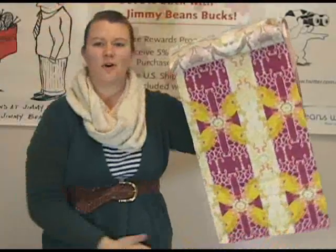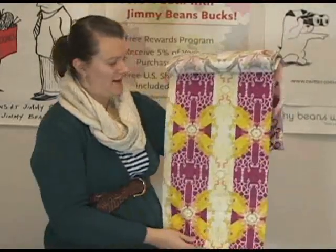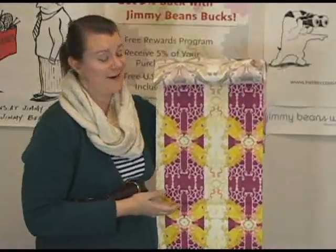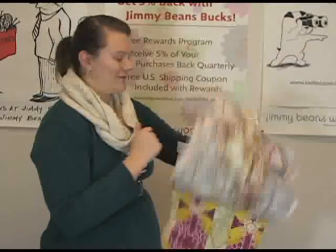And then perhaps my favorite of the entire collection — the unicorn print. How awesome is a unicorn print? We like unicorns around here at Jimmy Beans. We talk about them a lot. So it was really exciting when we finally got unicorn fabric. I actually made my skirt out of the unicorn fabric in a different color. I'll show you in a second here.